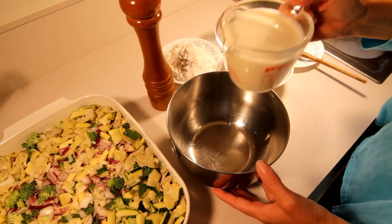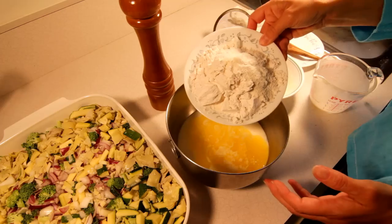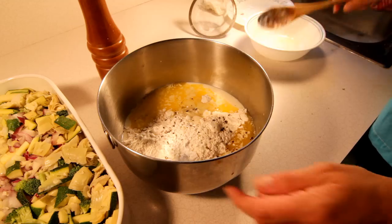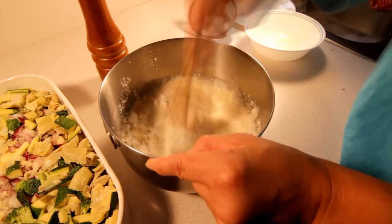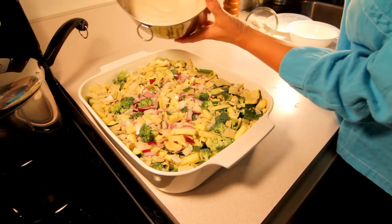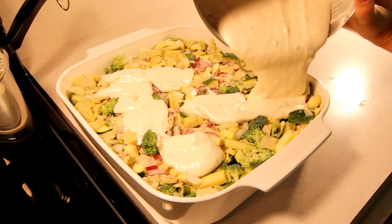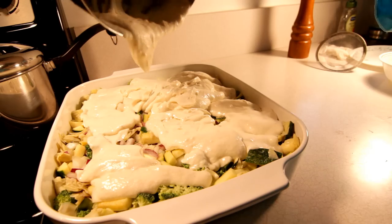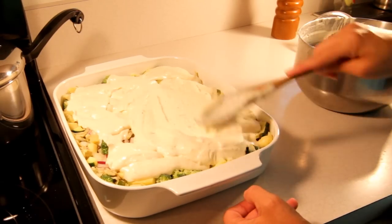Once your vegetables are spread out, we can work on the topping. In a mixing bowl, add your buttermilk, some melted butter, a little bit of self-rising flour, and black pepper to taste. Get that all mixed up — you want it to be like a thick pancake batter. Then spread it on top of all the vegetables, nice and evenly. You don't want a huge clump of dough sitting in one spot, so get it spread out nice and even.